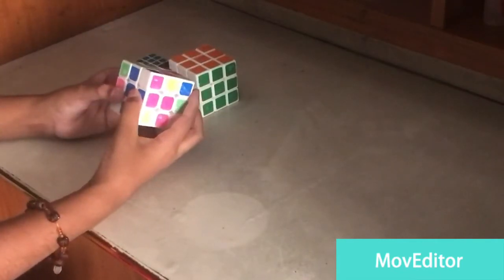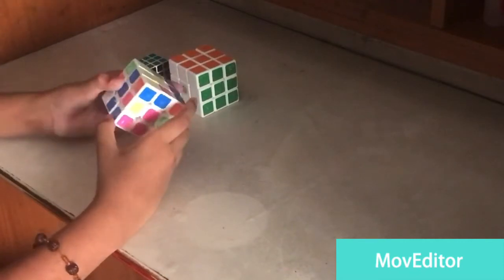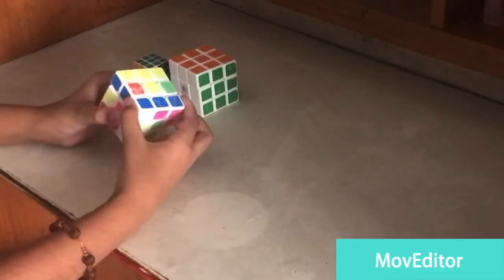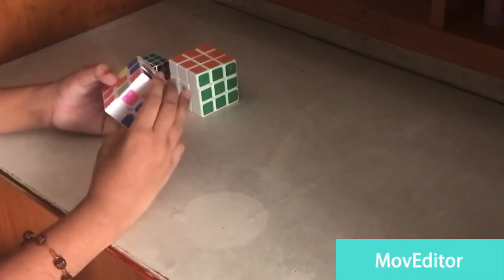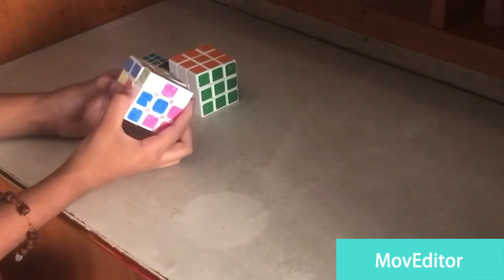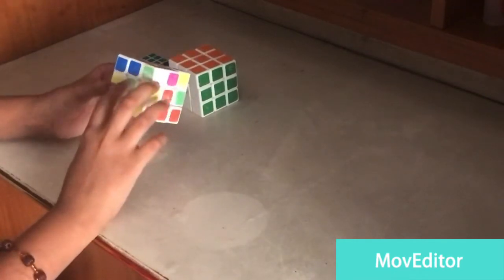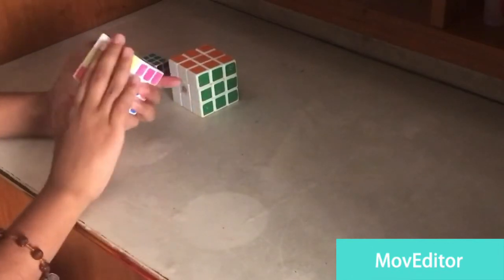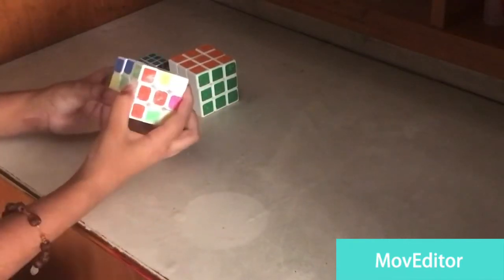To make this corner come over here, we do a U or U prime R prime. Now we've brought this corner. The next corner color is orange, so we match it to orange. To bring it here we just do R, U, U prime. We brought this one. Now this is already matched — green, green. Since it is over here, we make it facing the right side and then do R U R prime.